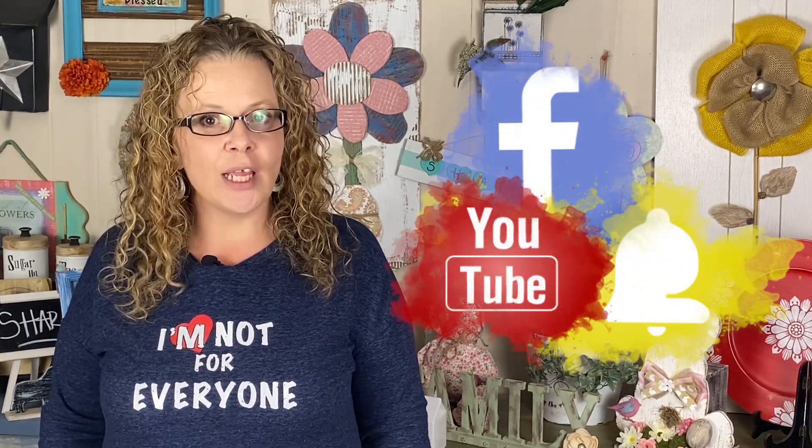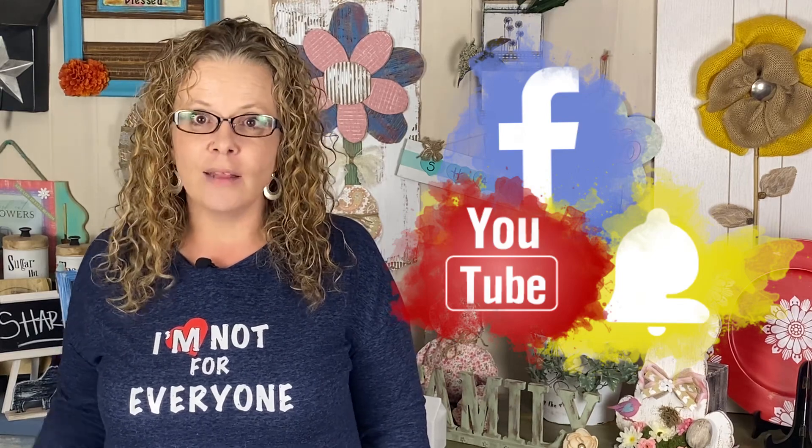If you enjoy upcycling, trash to treasure, thrift flips, please like and subscribe to my channel. If you're new here, welcome. If you're returning, thank you. Enough chatting, let's go craft.